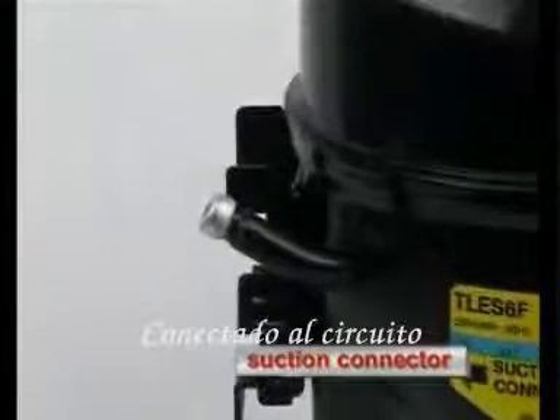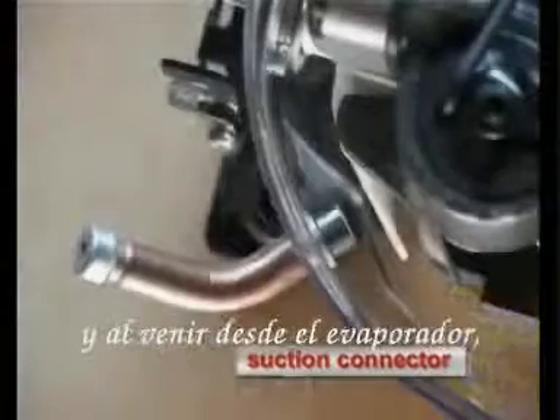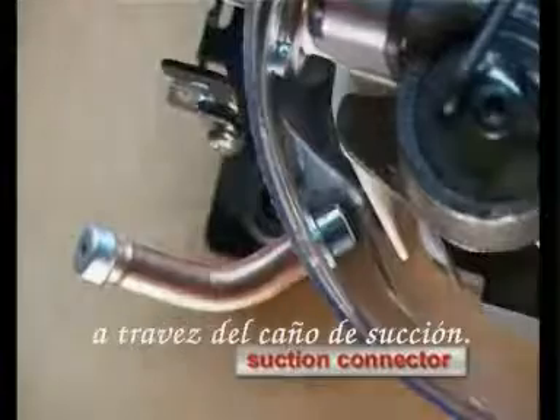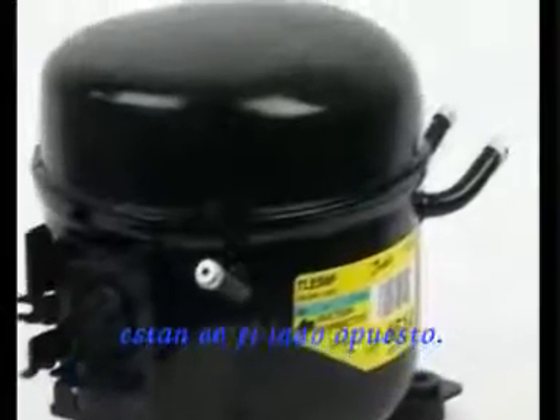The suction connector is connected with the refrigerating circuit of the respective appliance. Coming from the evaporator, the refrigerant is sucked in through the suction connector. At this compressor, the process and the discharge connector are on the opposite side.